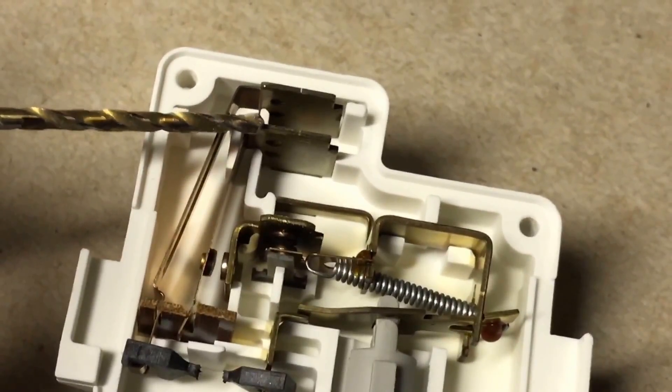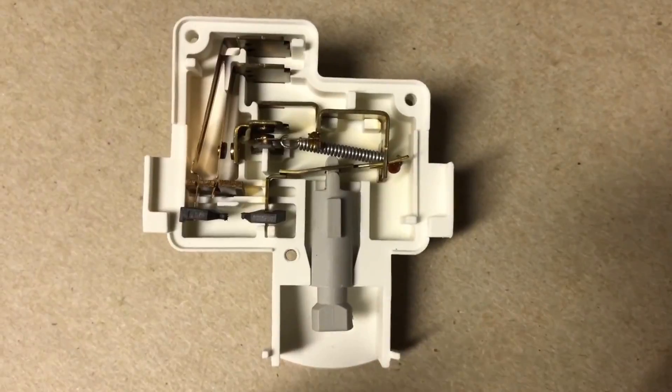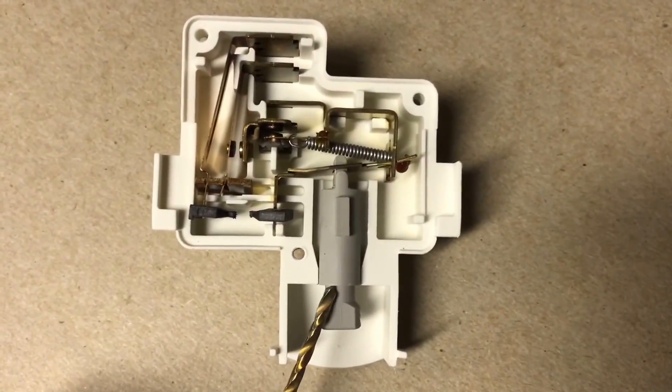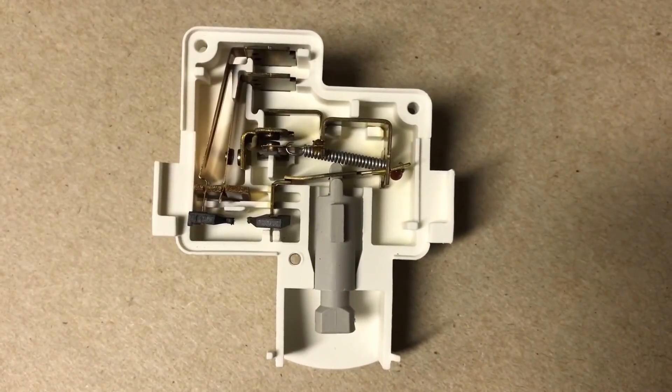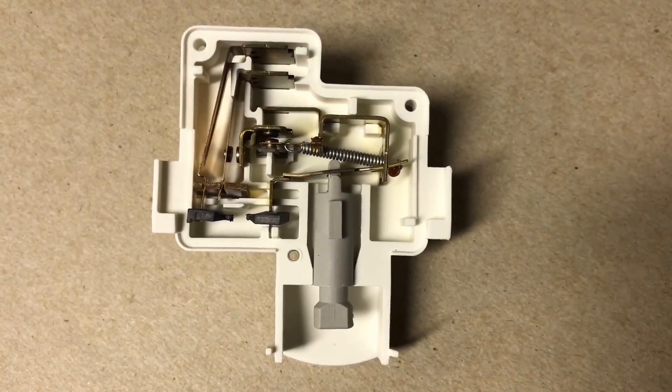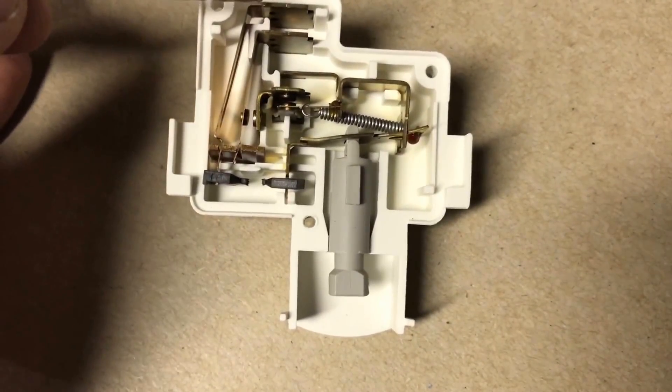The line voltage is always connected to the machine connection. When your lid is open, nothing is pressed against this plunger here, so as the switch sits here, this represents your lid open position. Let's take a look at the contacts to see where everything is going.